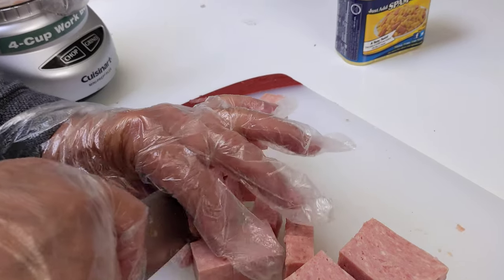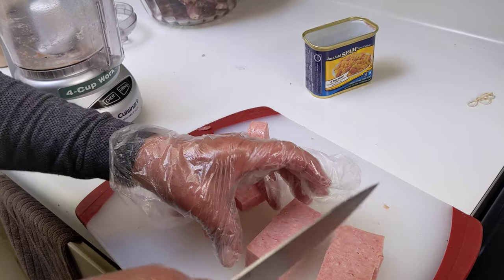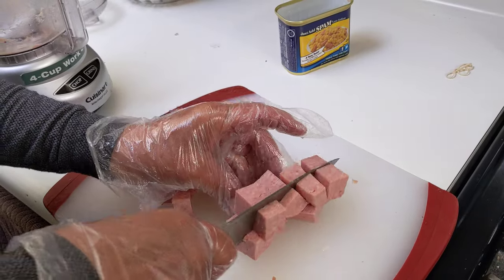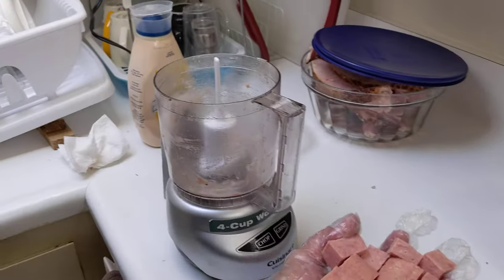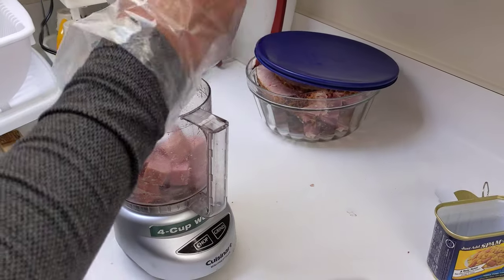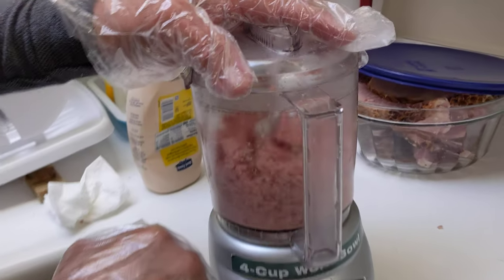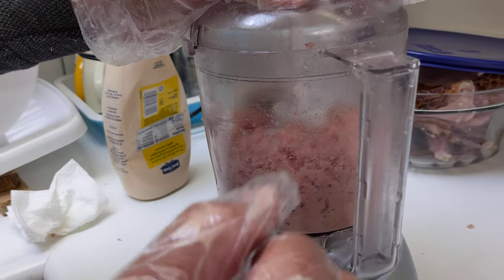You can make it two times if you want. Okay, now we put the first batch in — make sure to lock it. First you need to chop, and then grind.